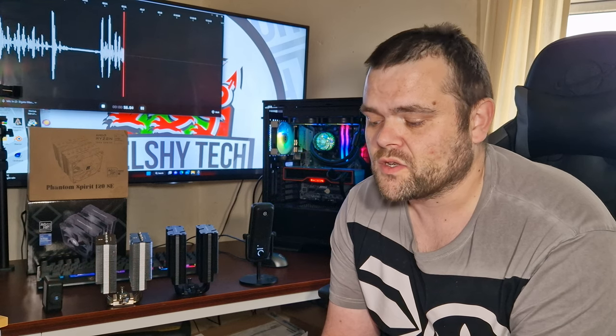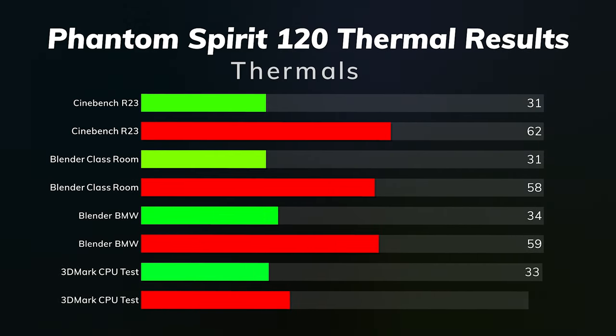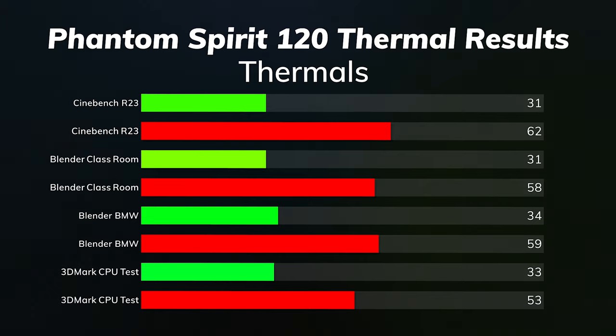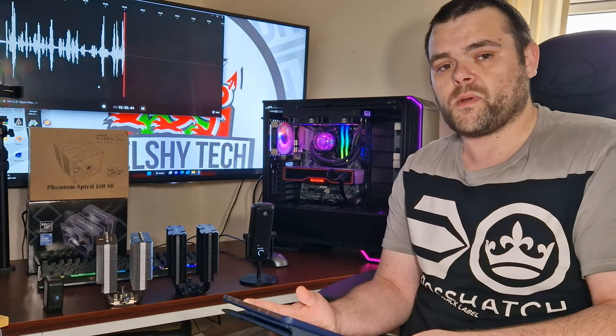Next is the Phantom Spirit SE 120 with exactly the same setup. Cinebench R23: idles were two degrees lower at 31°C, the max was 62°C — no difference whatsoever. Blender Classroom: idles were 31°C, max was 58°C. Blender BMW: idles were 34°C, max was 59°C. The 3DMark CPU test idles were 33°C and the max was 53°C, which was one degree better than the Pelus Assassin.